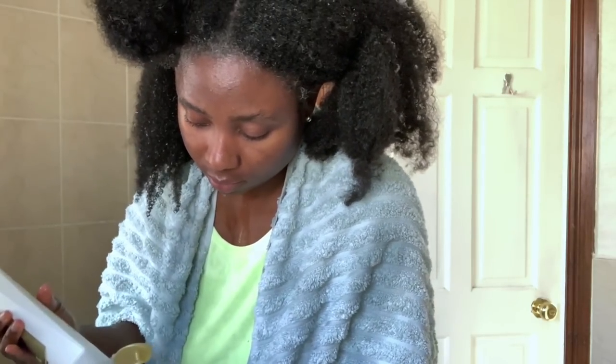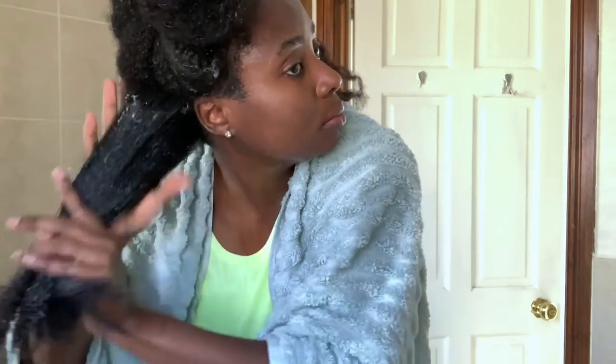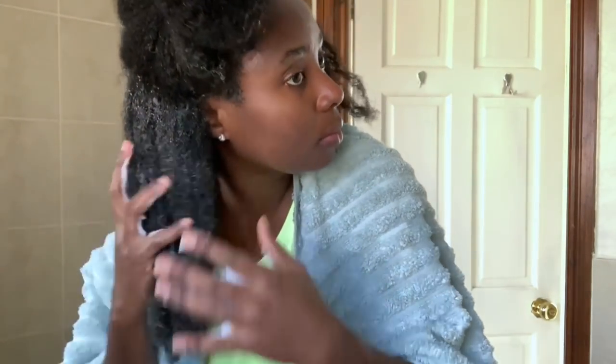I'm now going to go ahead and condition that section. I'm using Pantene conditioner, but you can use any kind of conditioner. You want to do this process to restore moisture back in your hair. The bicarbonate of soda and black soap are quite drying ingredients, so after shampooing make sure you restore that moisture back with a good conditioner. I put conditioner all over my hair and twisted it back up.